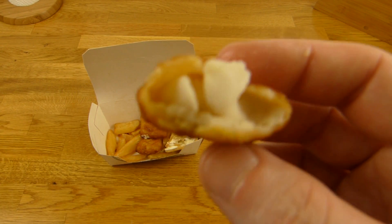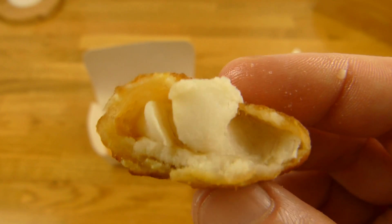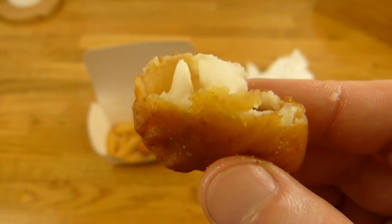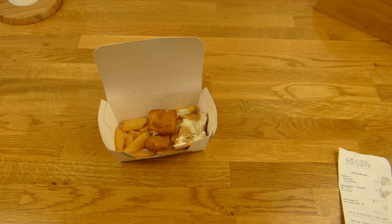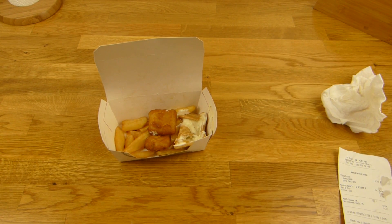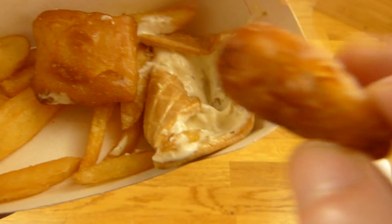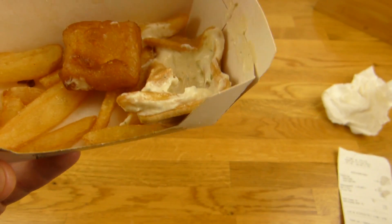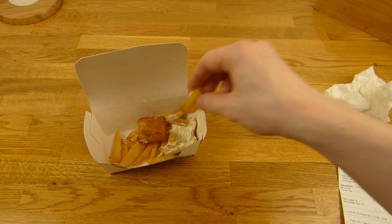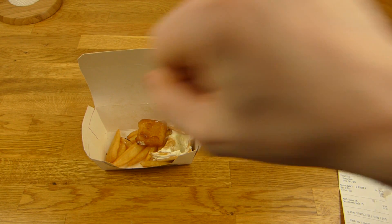Wie ihr wahrscheinlich wisst bin ich ja nicht so der Fischesser - nur einiges, Thunfisch zum Beispiel. Und das hier schmeckt schon ein bisschen nach echtem Fisch, aber jetzt nicht eklig oder so - nicht fischig überwältigend. Es schmeckt mehr nach Fisch als die Nordsee Dinger. Ich würde wahrscheinlich die Nordsee Teile bevorzugen, aber die hier sind auf keinen Fall schlecht. Die schmecken auch sehr lecker. Wenn ihr Fisch mögt, dann werdet ihr das hier bestimmt lieben - schön fettig. Ich würde sogar so weit gehen und sagen, dass ich mir das nochmal kaufen würde, denn es ist richtig lecker.